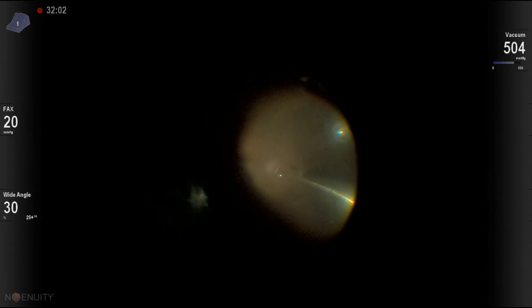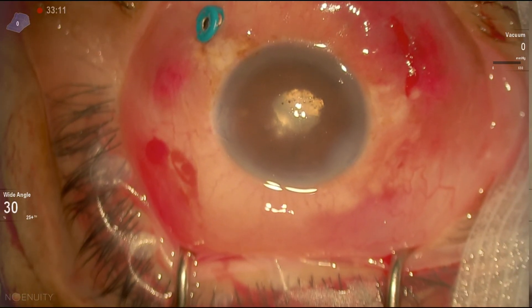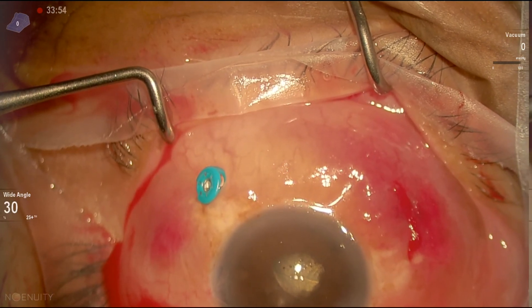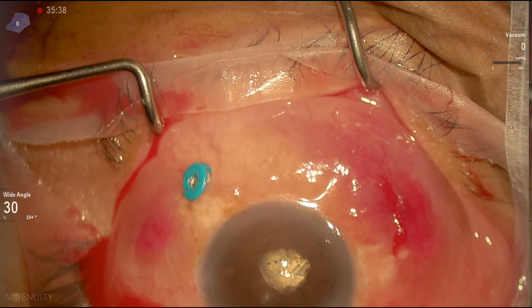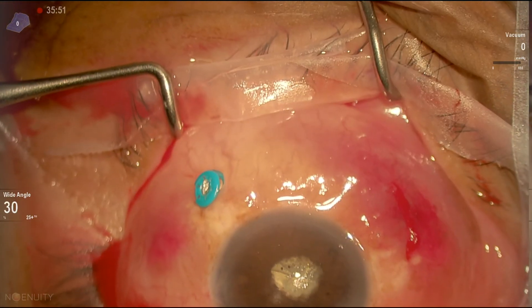So we did this. Now we go back and fill the vitreous cavity with air. That's how we inject the antibiotics — we take the infusion cannula at the end, then inject the antibiotics through the port. That's the vancomycin, followed by the ceftazidime.